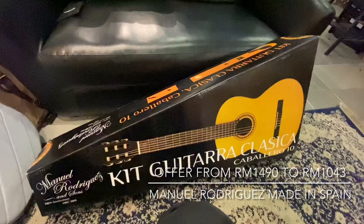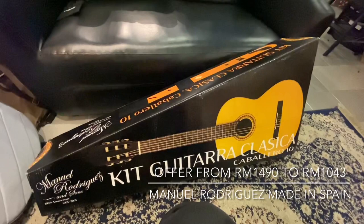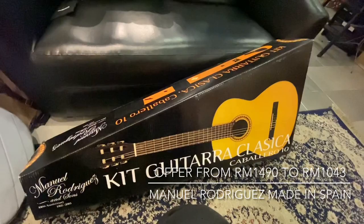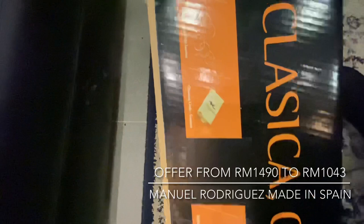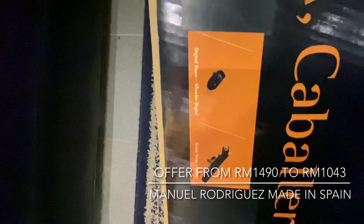So shortly I will do some unboxing on this guitar. This guitar is kind of like a starter pack. Inside the box, they have a bag, they have strings, they have a cloth for cleaning your guitar, they have a tuner, and they have a sling.